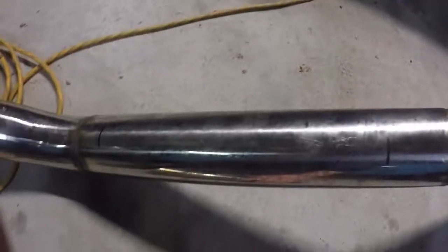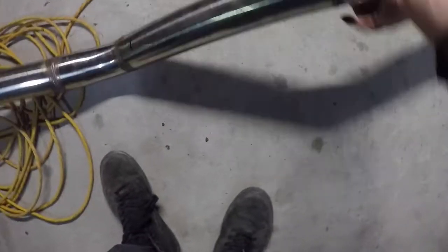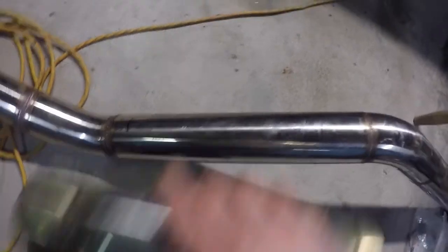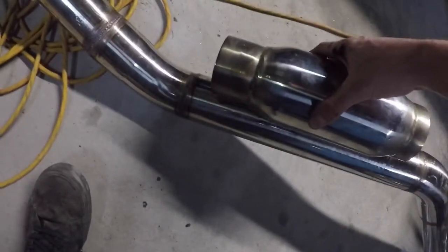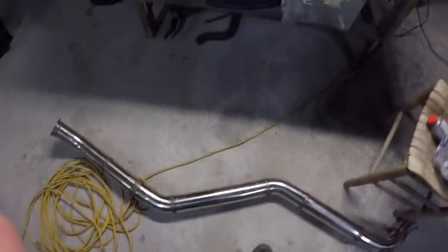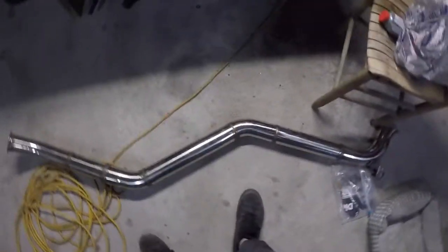We just marked where we're going to cut out our exhaust so we can put this resonator in there. We're not going to cut it on the lines, but we know where it's going to sit. We've got about two inches there, and I had to cut this one short because it was kind of jacked up. We'll just slip it in there and put it back together to make sure everything's not hanging down and looks right. We'll get to cutting and see what happens.